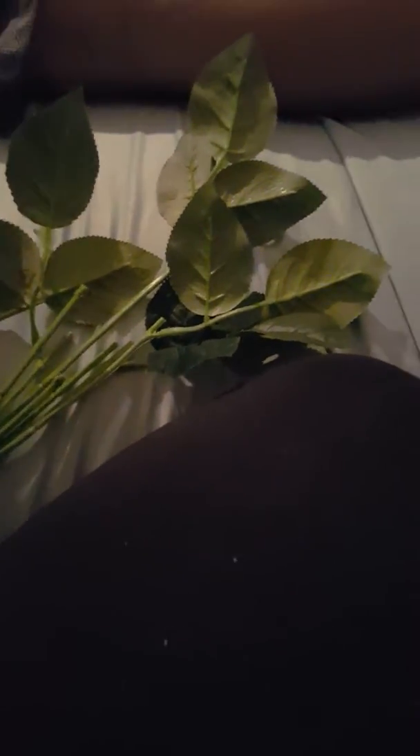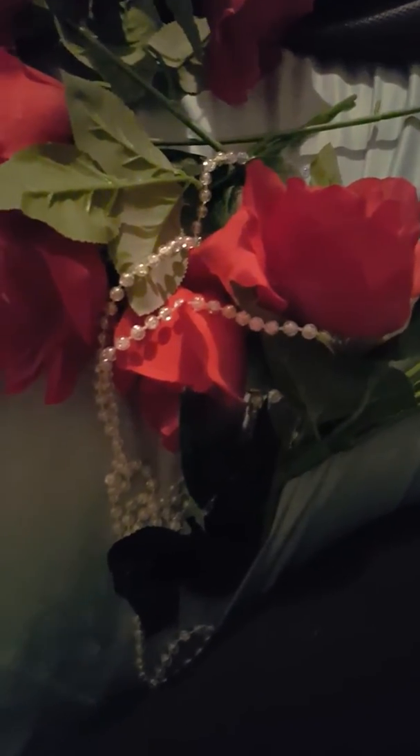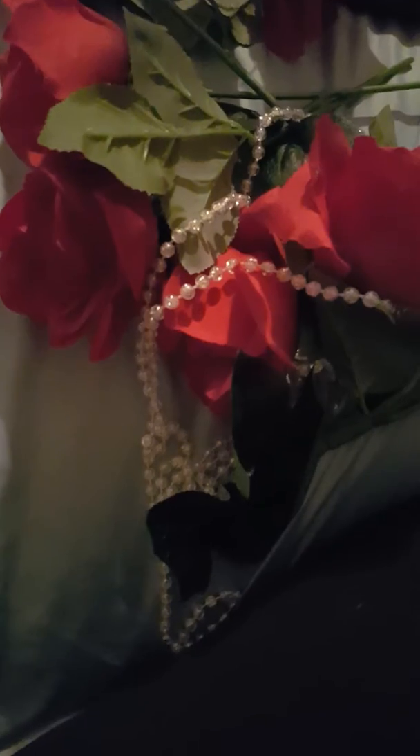Hello everybody. I'm here today because I'm helping with a wedding. In front of me I have a basic bouquet from Walmart — I've already taken it apart to try to beef it up a little bit. Her wedding colors are cream and red, so I'm going to beef it up and redesign it.